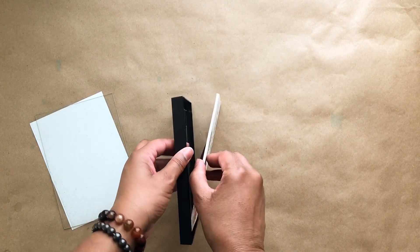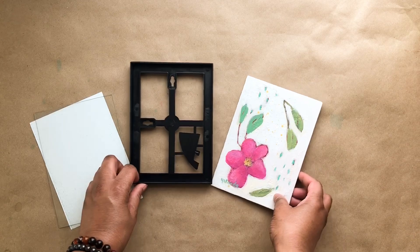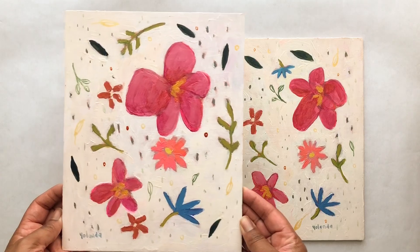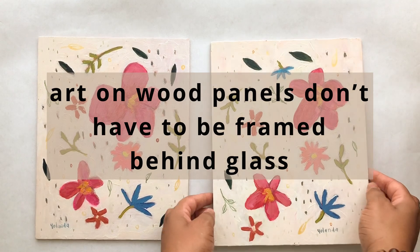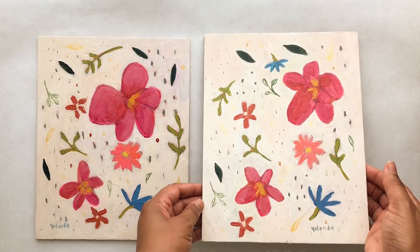If you want to and if you have enough space, you can actually leave the glass in. I do that when I'm framing art on paper and it works really nicely. But for the canvas panels or the wood panels, you don't need to replace the glass — you just want to store it someplace safely.